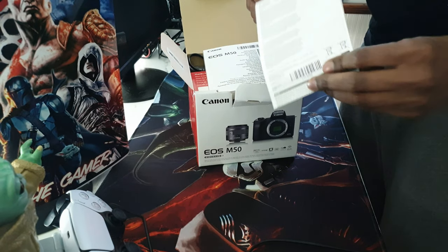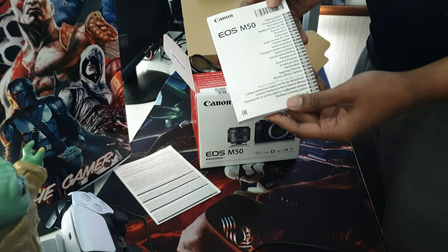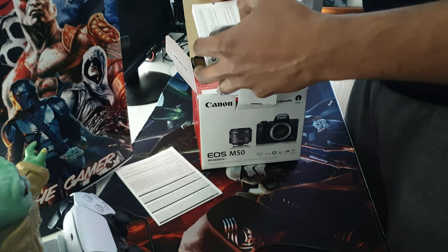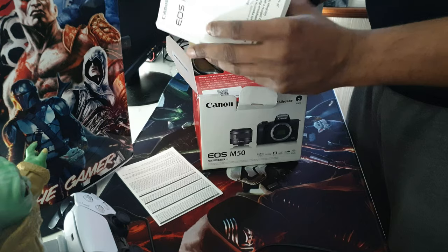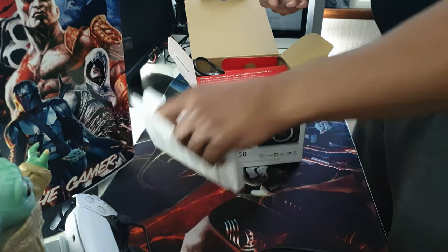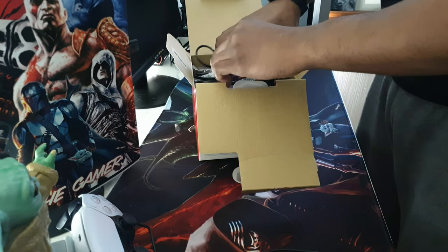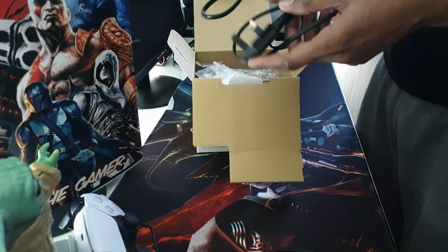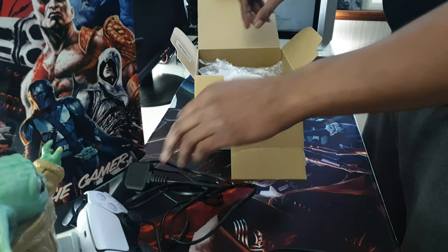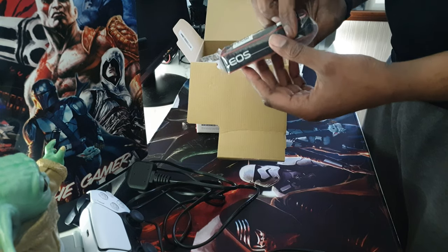Canon EOS M50 — so in the box we got a manual and an insurance policy. The manual is just the basic instructions; the rest of the booklet is instructions in other languages, so you're not going to need that. Bear in mind I have opened the box already so it is a bit messy. You get a standard charging cable and a standard 3-pin UK adapter, and we've got the Canon EOS strap for the camera.